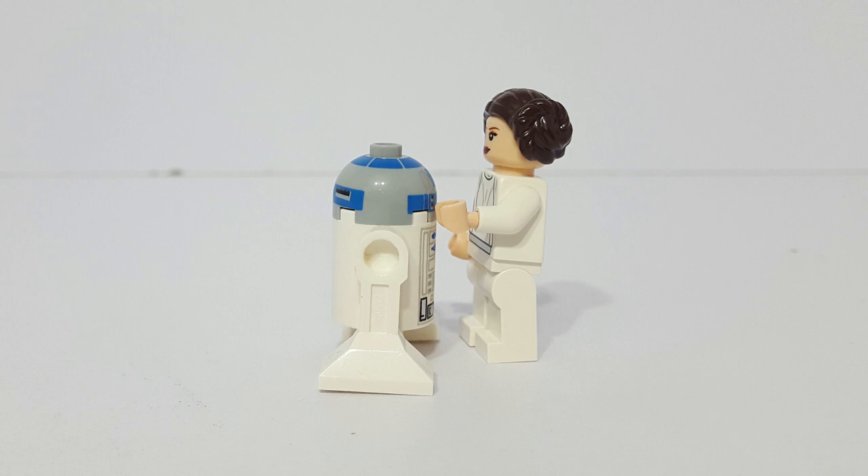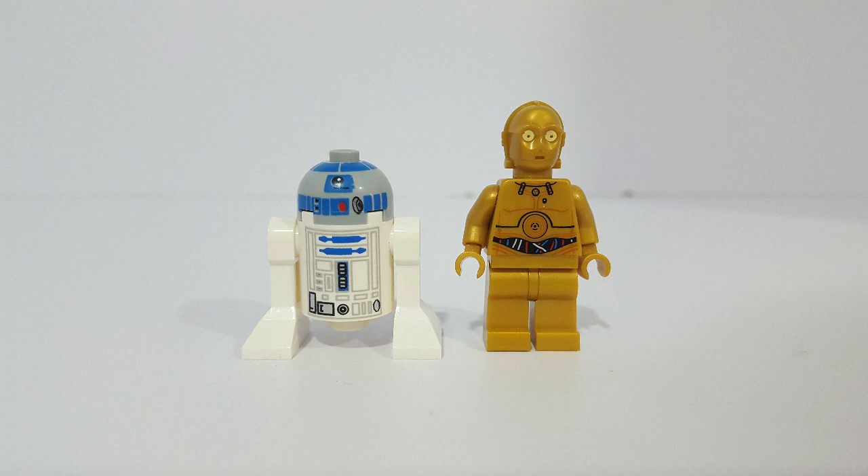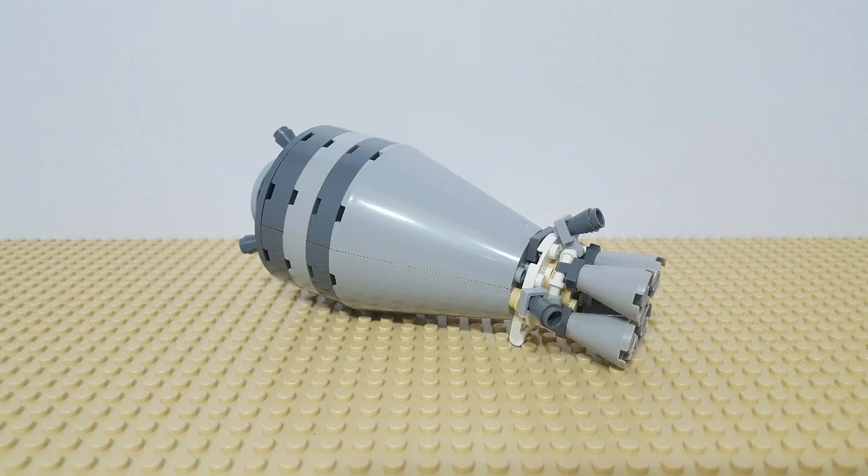As Episode 4 begins, Princess Leia has acquired the plans to the Evil Empire's new weapon, so she hides those plans on her droid R2-D2. Next, Princess Leia's ship comes under attack, so R2-D2, along with another droid named C-3PO, are able to escape in their droid escape pod, which is set 9490 from 2012.